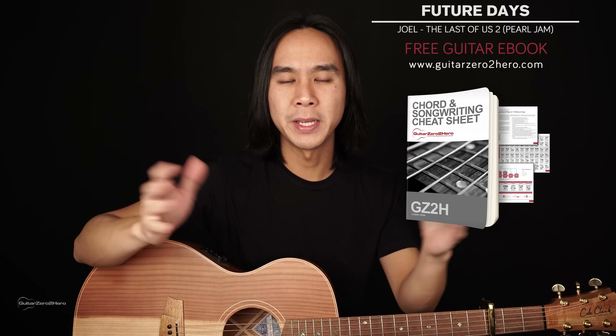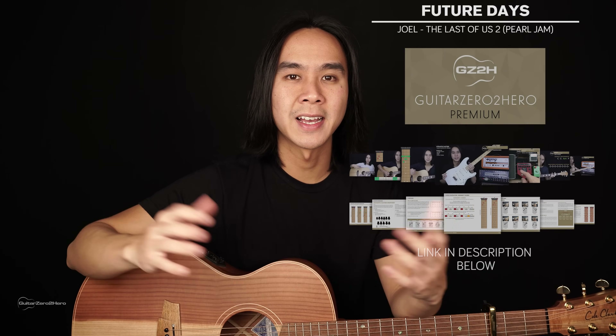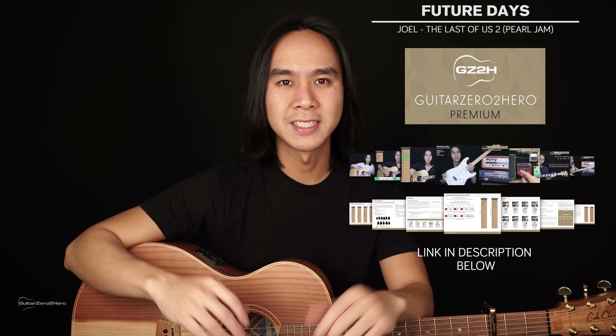If you want to master your chords then be sure to head over to guitar0tohero.com to pick up my free guitar ebook. Or if you want to improve any guitar and finger picking, then check out Guitar Zero to Hero Premium, which is my complete step-by-step guitar course. All right, let's jump into the lesson.